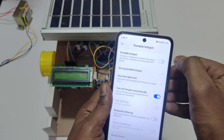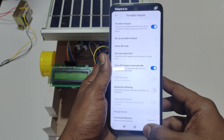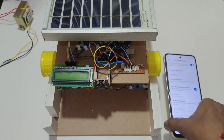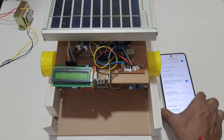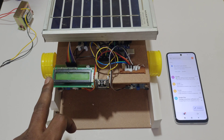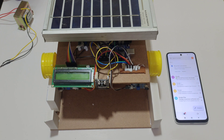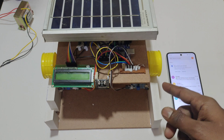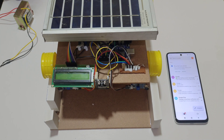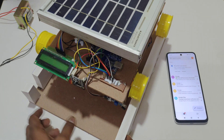For the hotspot, we need to enter the credentials: network name 'IOTproject' without spaces and in capital letters, and the password should be 1 to 9. After setting the credentials, turn on the hotspot. Now let's look at the connections: LCD is connected to A0 to A5, ESP32 cam is connected to digital pin 13, GPS module is connected to digital pin 12, buzzer is connected to digital pin 2, IR sensors are connected to digital pins 2 and 3, and the L298 motor driver is connected to pins 5, 6, 9, and 10.